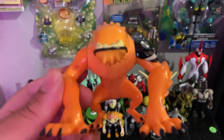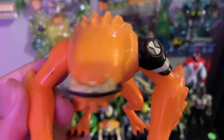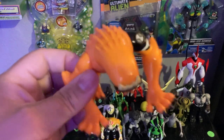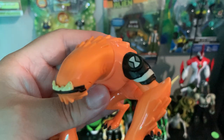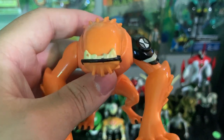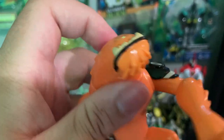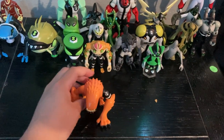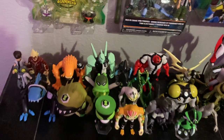Wildmutt really has that popped-out-of-the-cartoon look. You can move his foot and his arms — good rotation. You can turn his head a little too. Let's put him back. He's a Vulpimancer from the planet Vulpin.